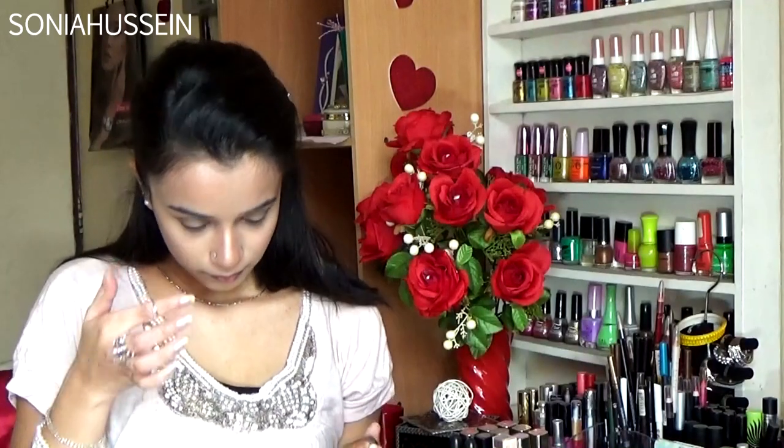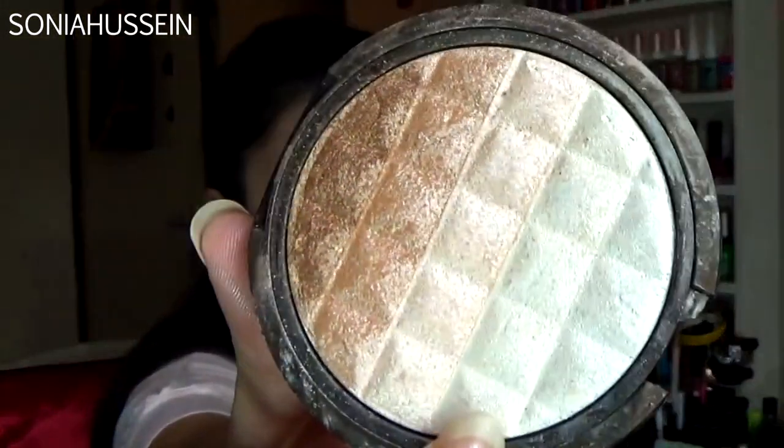Using that same champagne color, I'm going to be highlighting my nose but focusing on the tops, because I don't want it to look like I've highlighted my whole face. And also on my cupid's bow and on my chin. Then I'm going to go with this applicator — which is amazing for shimmer colors and will be used damp — and using the golden shade from the bronzer compact, I'm going to be highlighting my brow bone.